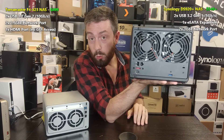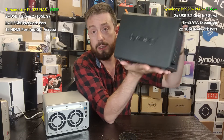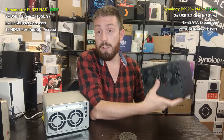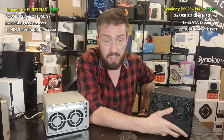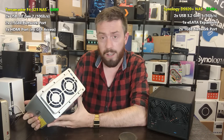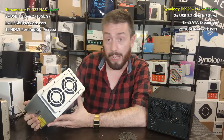Looking at the Synology DS920+: on the rear there's a USB 3.2 Gen 1 port at 5 Gb/s, and one more on the front with a copy button. There are two rear Ethernet ports — both one-gigabit — and an eSATA port for the expansion enclosure. Each Ethernet port gives around 100–109 MB/s network connectivity, and you can combine them with link aggregation to hit just over 2 Gb/s — around 218–220 MB/s — with a smart switch.